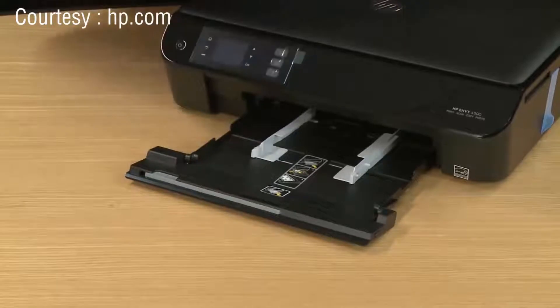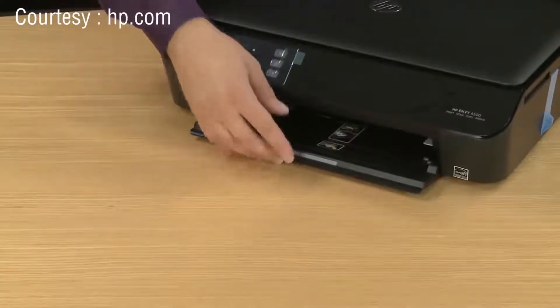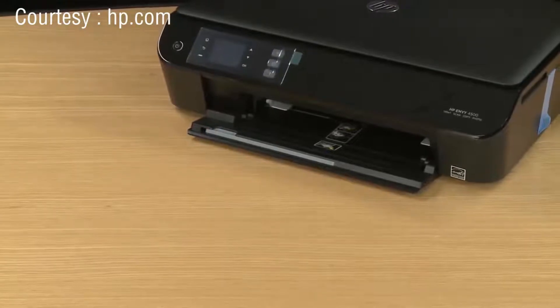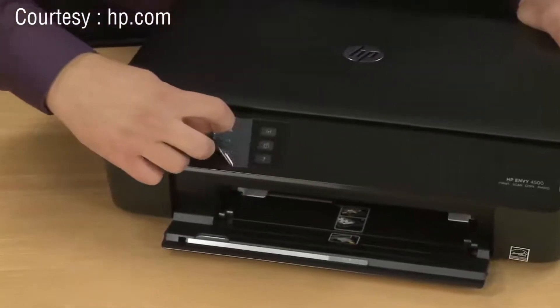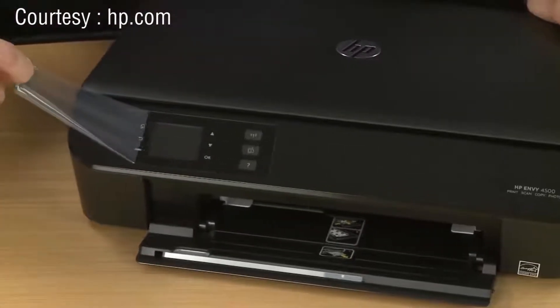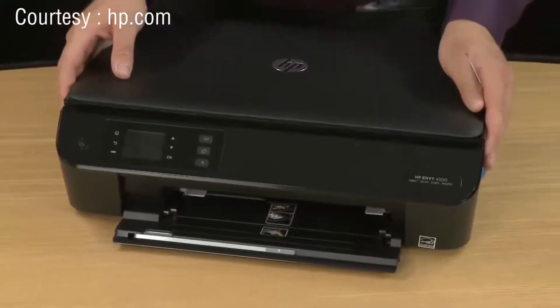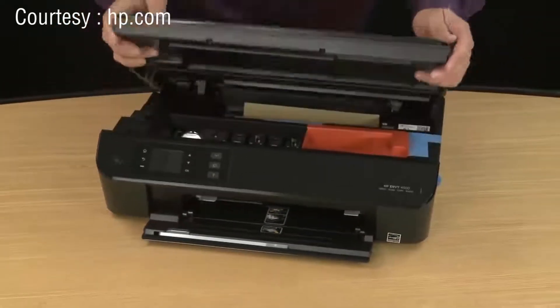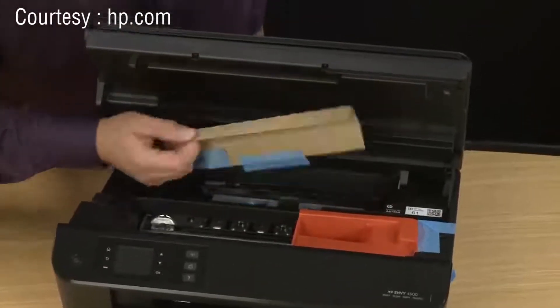After this piece of tape is removed, take your finger and push out the width adjustment guides. Slide in the input tray until it clicks into place. Now you can remove the protective film from the control panel. Next you need to remove the packing materials from inside the printer, so find the cutouts and lift up the top cover. Remove the cardboard and strips of tape near the back of the printer.